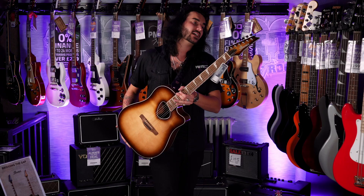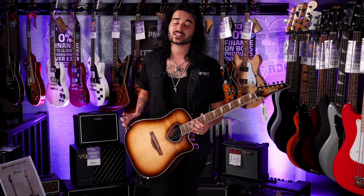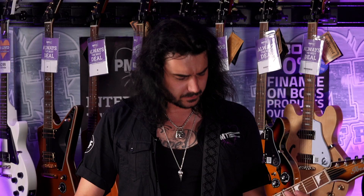I say brand new — they're not that brand new, they're brand new to me anyways. They are a PMT exclusive though, which is amazing. Ibanez are great at making acoustic guitars for electric guitar players.